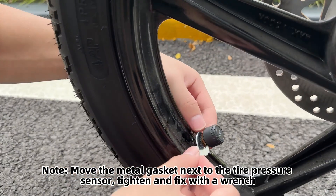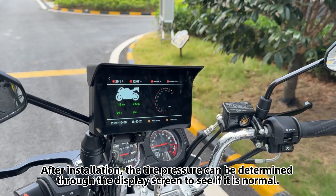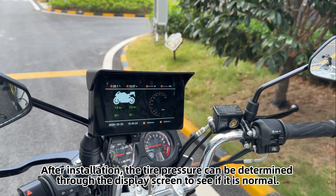Tighten and fix the tire pressure sensor with a wrench to prevent loss. After installation, the tire pressure can be verified through the display screen to confirm it is normal.